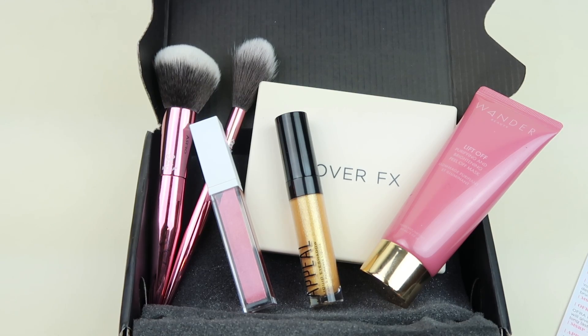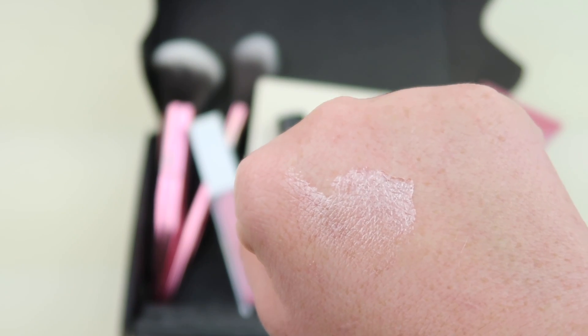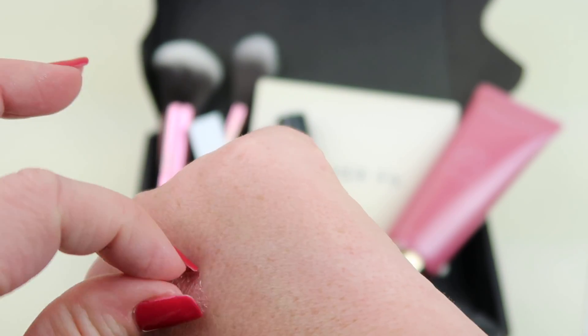So here's everything in my box: we had a palette, a peel-off mask, the brushes, the liquid lipstick, and the liquid eyeshadow. This had a $150 value, so I thought it was fantastic. Here is the peel-off mask — it peels off very easily, it does not hurt a bit. It's not like those charcoal mask videos where people are screaming — very easy to peel off, pain free.